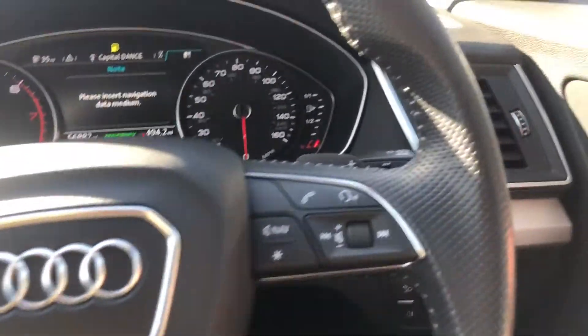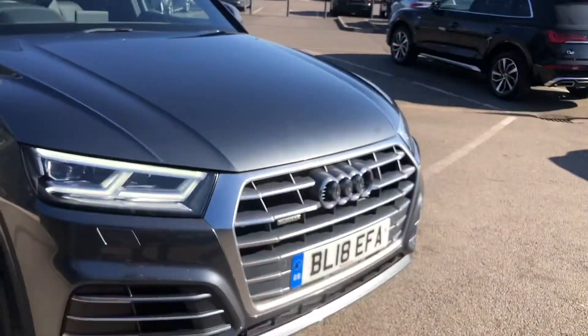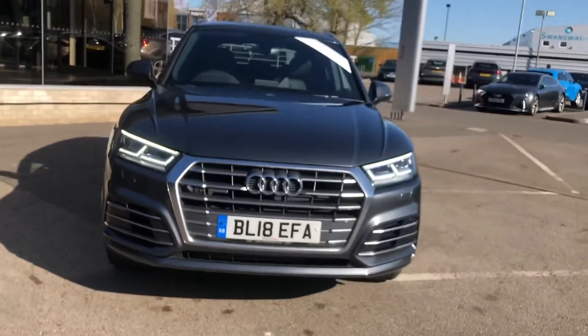If you would like to find out any more information about this gorgeous vehicle, please do not hesitate to contact one of our sales advisors at Crewe Audi on 01270 864 091. Thank you for watching.